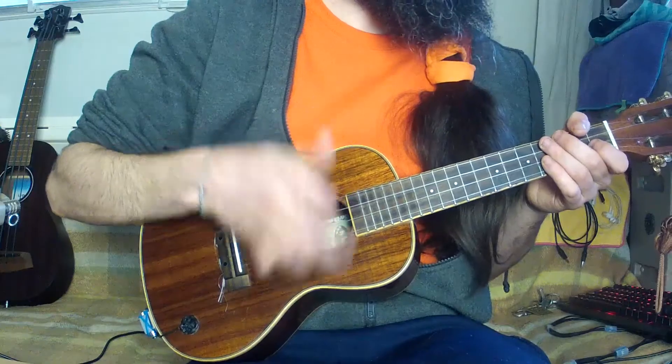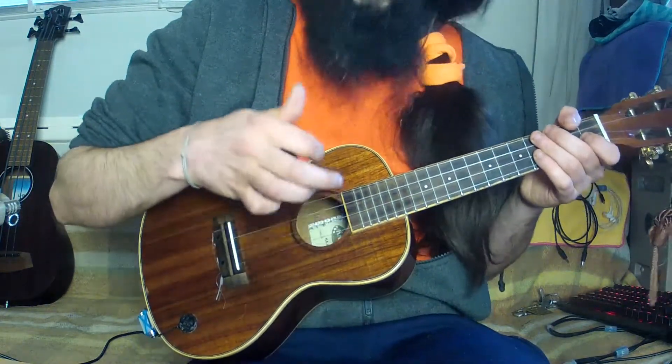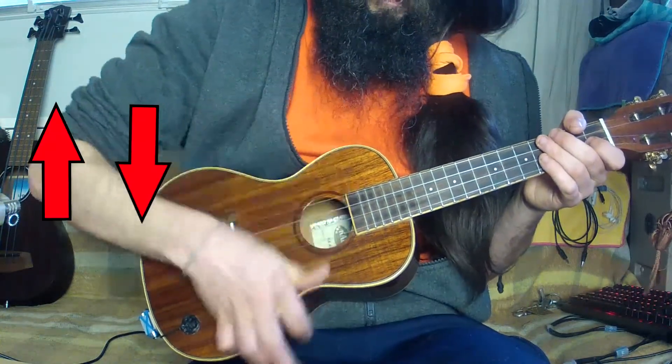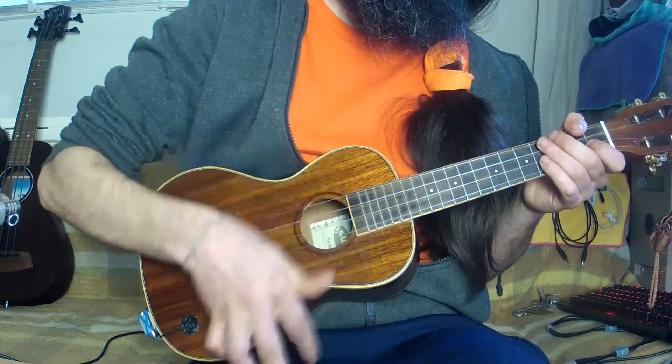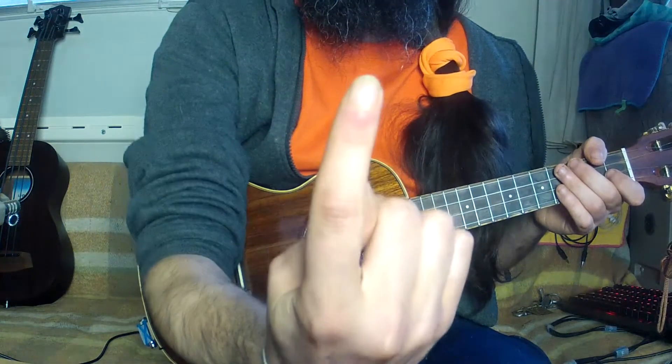Now let's do the snare drum. The snare drum sound comes from the index hitting on the top of the body. It's done by a sideways motion coming from the forearm. The index will strum the strings and end its course hitting on the ukulele's top. The part of the index making contact is the flat part of the nail.